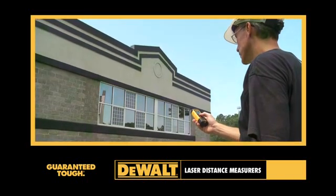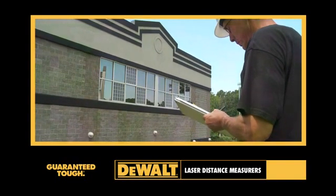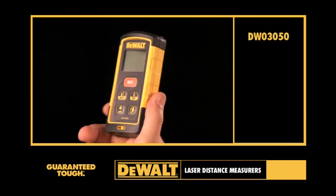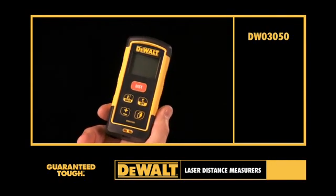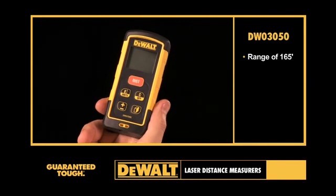DEWALT Laser Distance Measures deliver precise measurements in a product built with the durability that has become expected of DEWALT. The DEWALT DW03050 Laser Distance Measure offers the user a range of 165 feet.